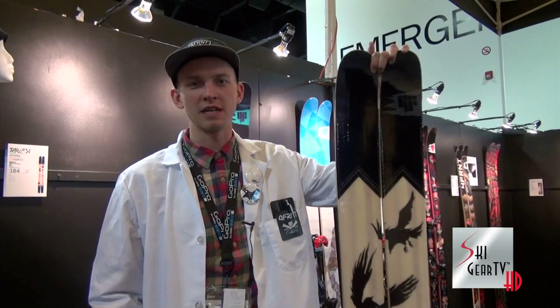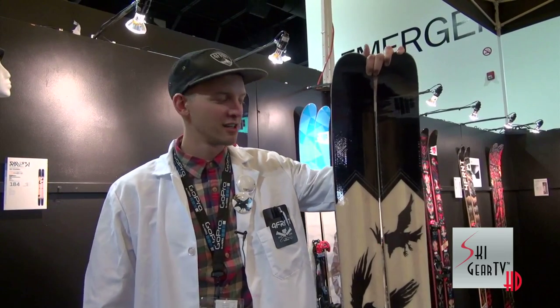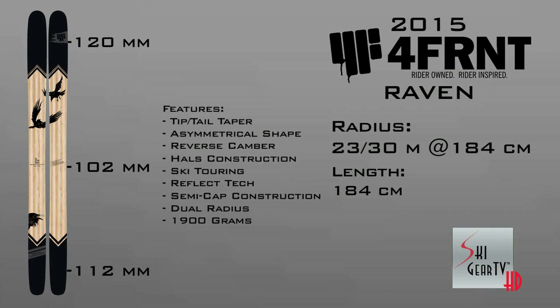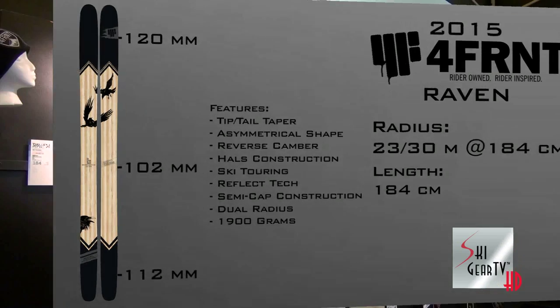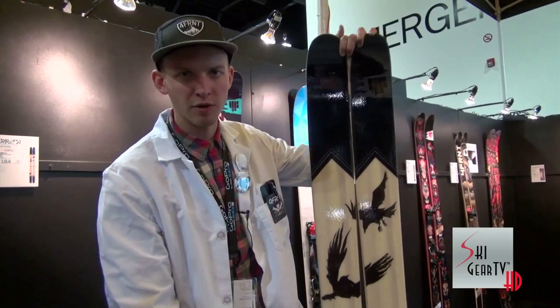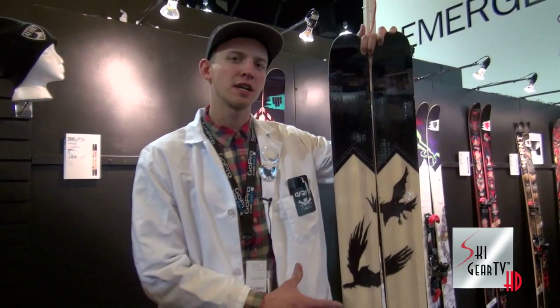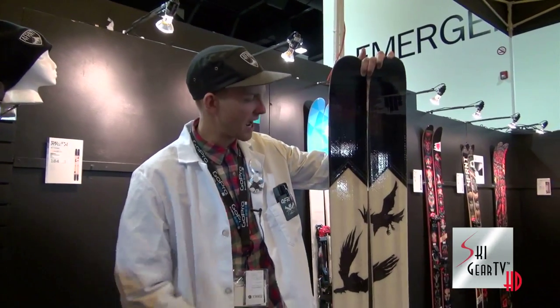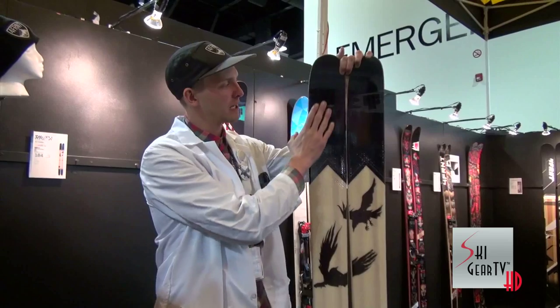to ski the way that we've come to expect on our skis, which is hard charging. The ski comes in at a 102mm waist and a 23/30 meter dual sidecut radius — a 23 meter entry and a 30 meter exit — with a matching rocker underfoot.